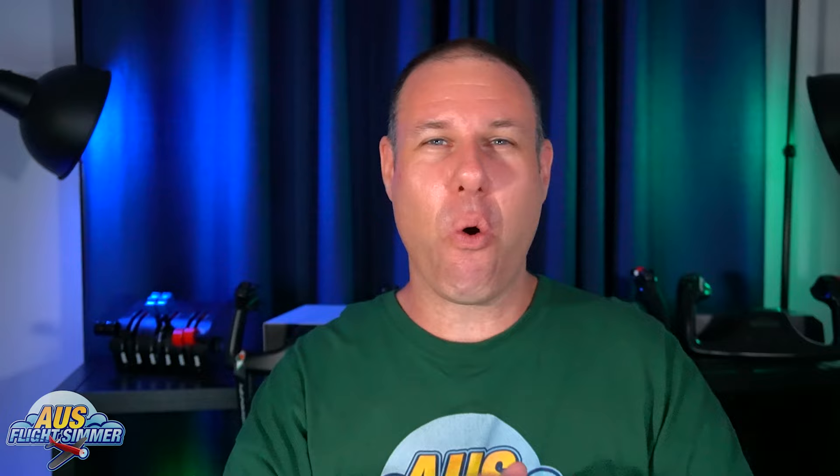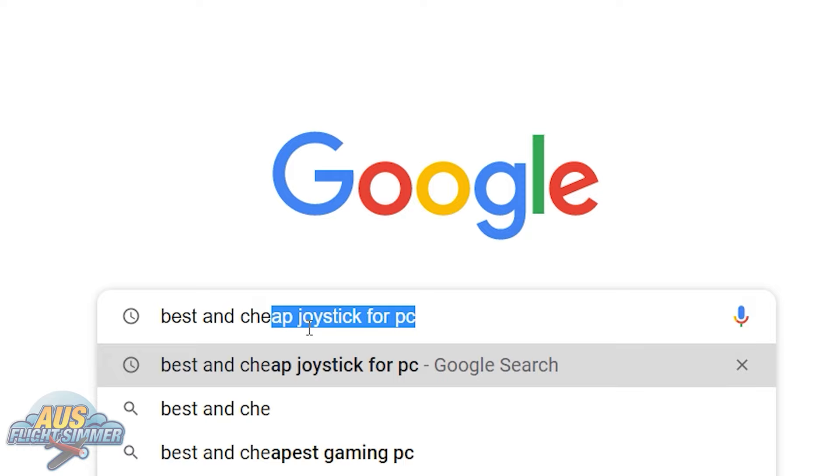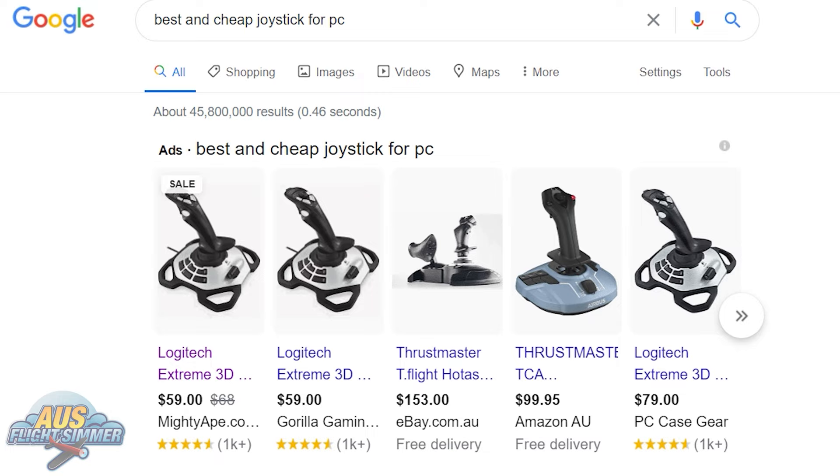Hi guys, Shane here — OzFlightSimmer. Welcome to your ultimate guide to finding the best cheapest joystick for flight simulations under a hundred dollars. The same result kept coming up: the Logitech 3D Pro. So we hit the buy button, and four days later it turned up — which is really good, because flight simulation gear can be hard to get. With a quick unboxing we were ready to go, and first impressions — it actually feels a lot heavier than I was expecting, and quite sturdy.